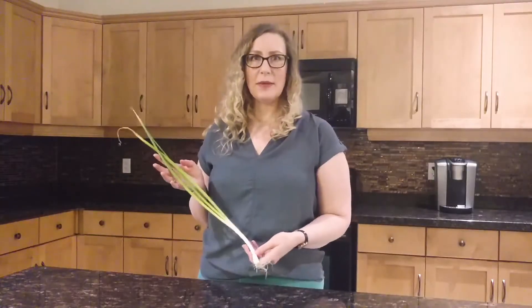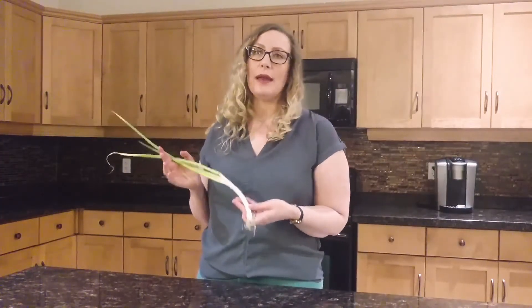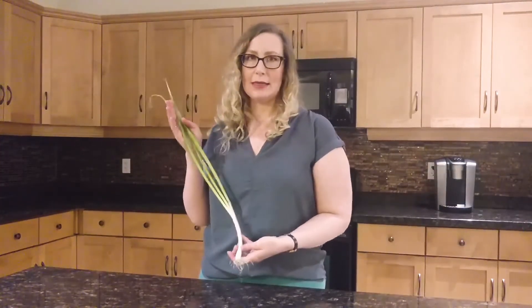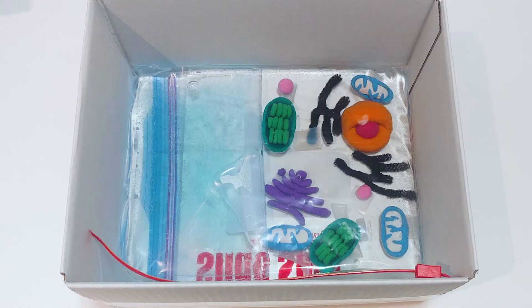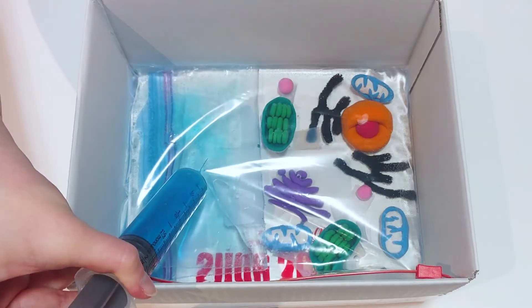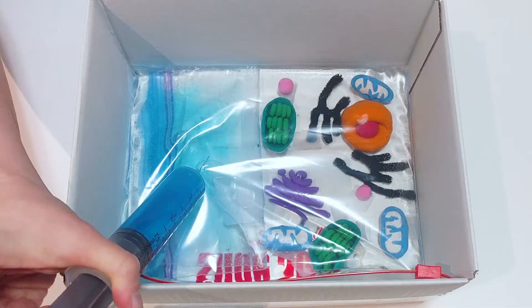All plants are made of cells, but some cells may have a different function or job than others. Root cells are usually located underground and are responsible for many things, including taking in water from the soil that the entire plant needs. Here's a model of a plant cell. Water is made up of molecules which are small enough to travel inside cells. Water enters a plant cell through gaps in the cell wall, and inside the cell, water is stored inside the vacuole.